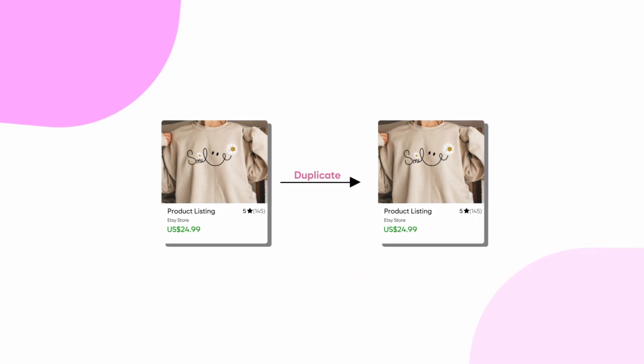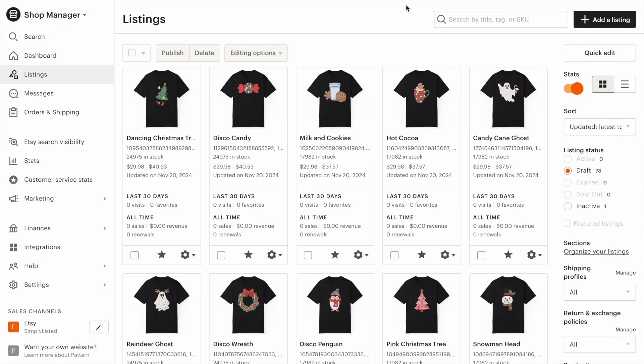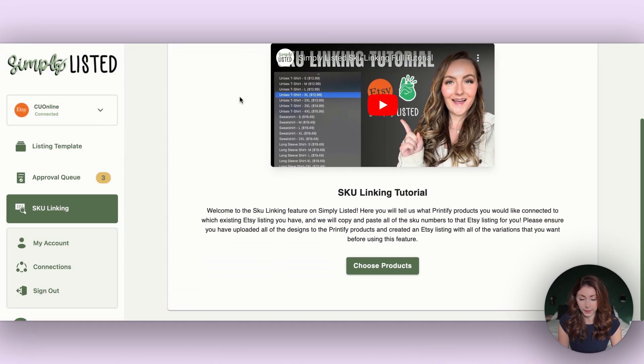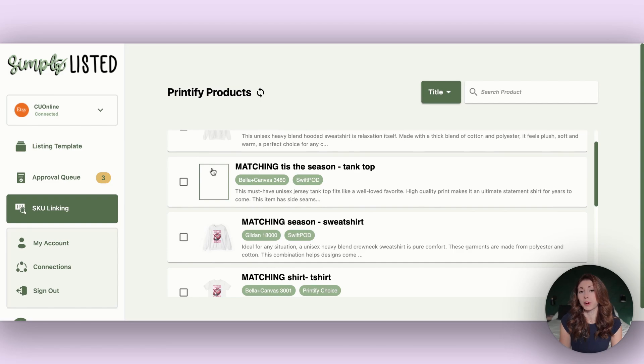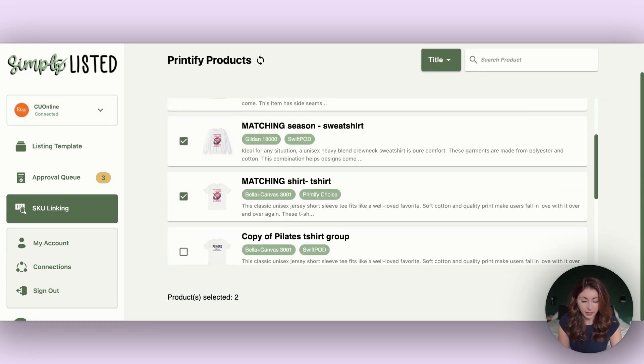But I'm about to show you the best new option — how you can automate this setup to bring in your SKUs automatically. For option number three, go back to square one and duplicate your listing. Never add SKUs to your template — keep the template reusable from scratch. Set everything up for your new design as before, and in Printify similarly set up your t-shirt version, your sweatshirt version, and whatever variants you plan to incorporate. Then we're going to use a tool called Simply Listed.